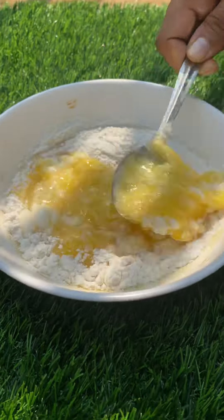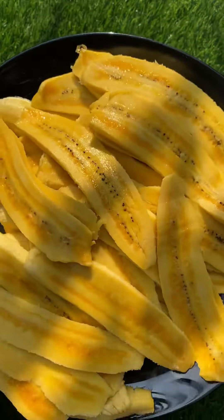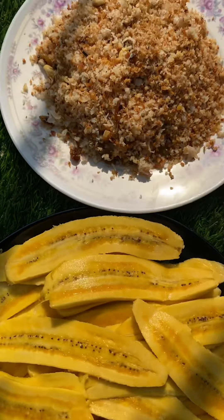You can mix it, you can mix it in a little bit. It is very light, very light. A medium size is very light.